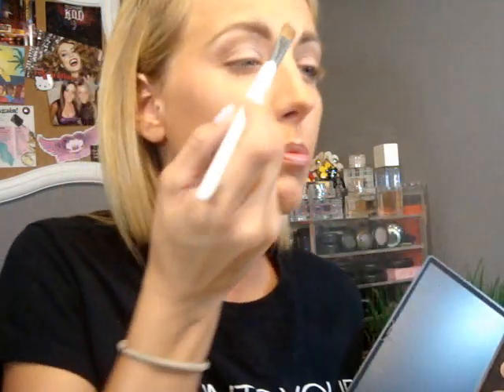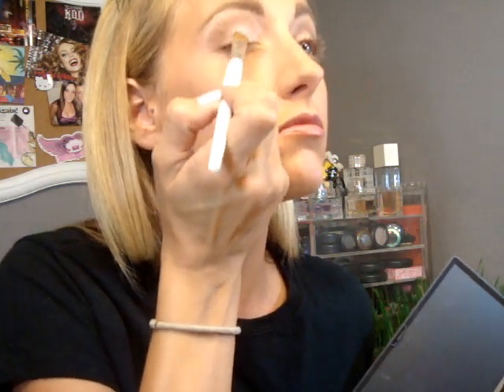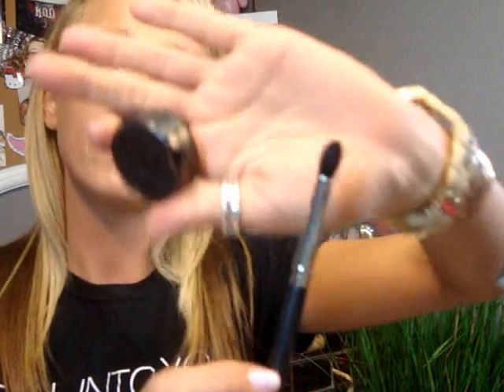So then I'm just going to take my Sonia Kashuk eyeshadow brush into my Naked Lunch and just apply it to my tear duct and about a third of the lid. So once we have the Naked Lunch all over both lids, I'm going to move to the next step.